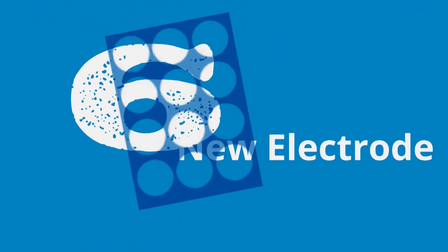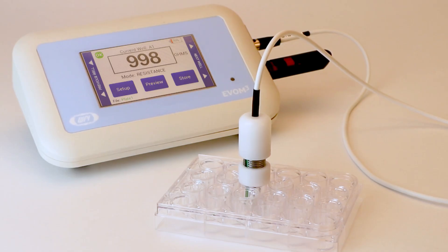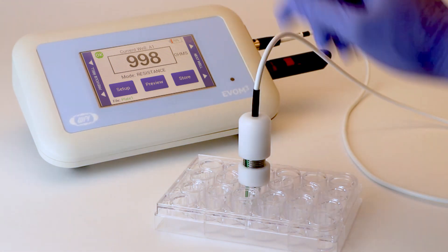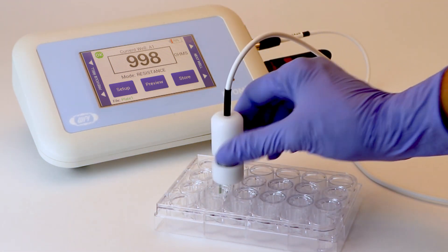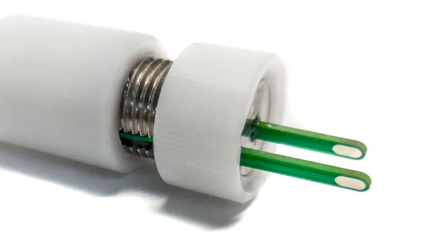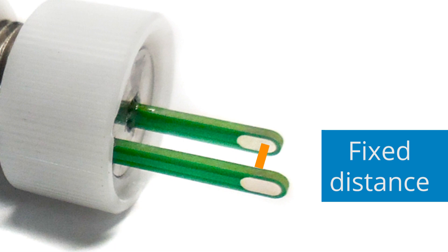Sixth, the new STX-2 Plus electrode is much more accurate. It sits vertically on top of the well plate so that you don't need to hold the electrode while measuring. This ensures proper positioning of the electrode. You also get more stable readings because the gap between the two electrodes on the STX-2 Plus is fixed.